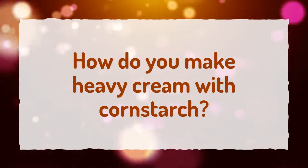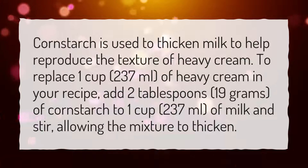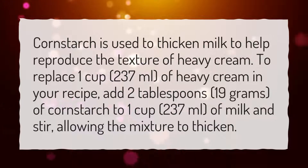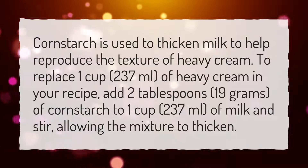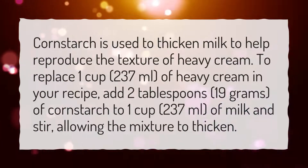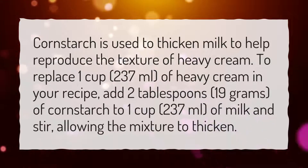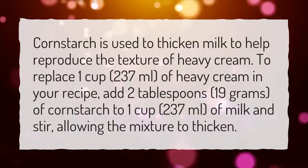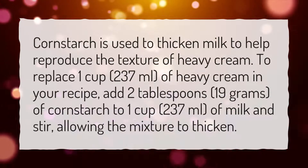How do you make heavy cream with cornstarch? Cornstarch is used to thicken milk to help reproduce the texture of heavy cream. To replace 1 cup (237 milliliters) of heavy cream in your recipe, add 2 tablespoons (19 grams) of cornstarch to 1 cup (237 milliliters) of milk and stir, allowing the mixture to thicken.